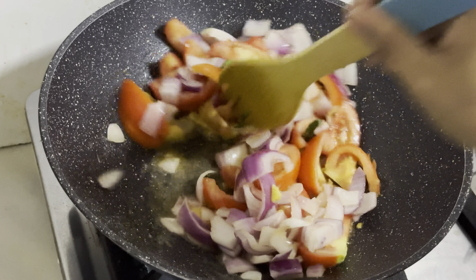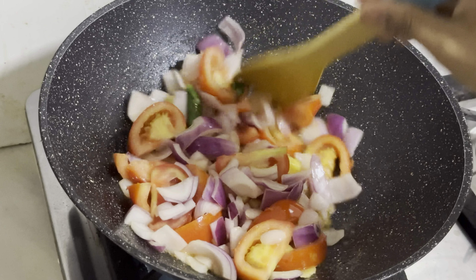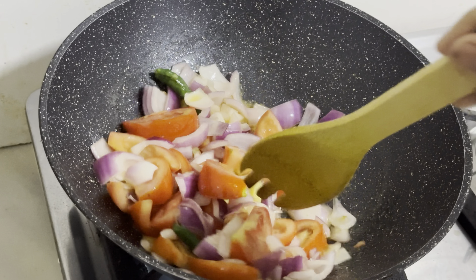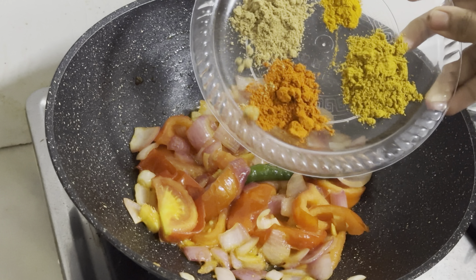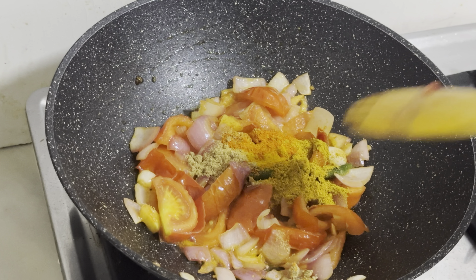We will need one recipe. Believe it or not, we will get the taste. We will try the recipe. Add a little bit of salt, salt and garlic.